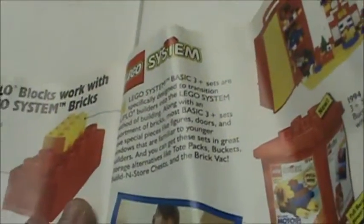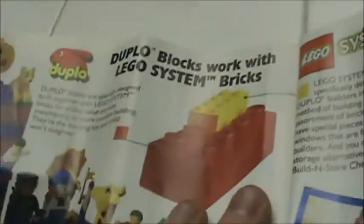Oh yeah — they can work like that. I thought only Duplo blocks could be stacked on top of regular Lego, not vice versa. But I guess you can stack regular Legos on top of Duplo too.